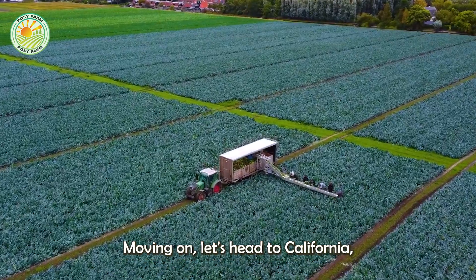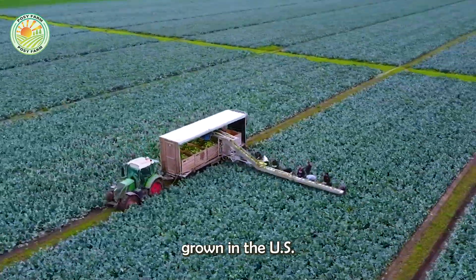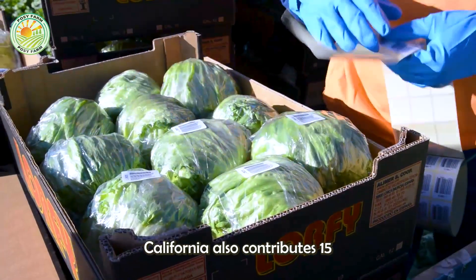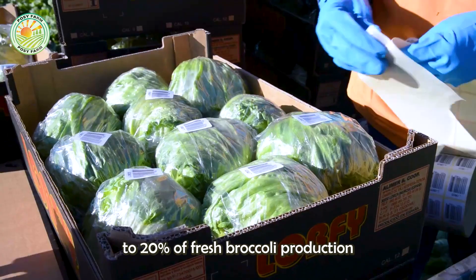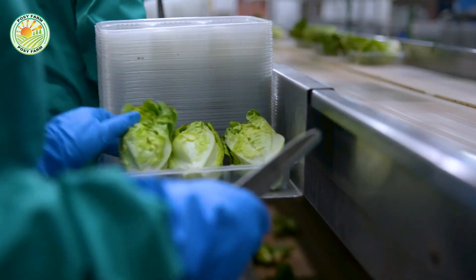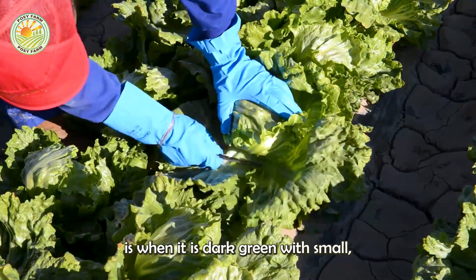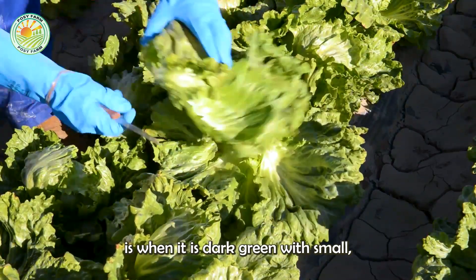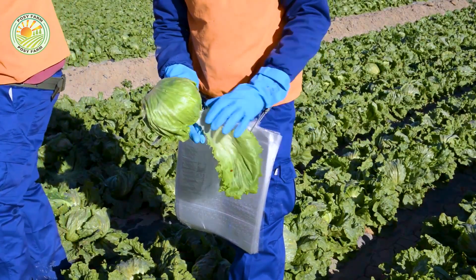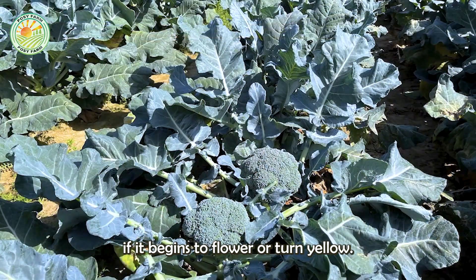Moving on, let's head to California, where nearly 92% of the broccoli grown in the U.S. is produced. California also contributes 15 to 20% of fresh broccoli production on the market. One sign that broccoli is ready to harvest is when it is dark green with small, tight buds. Farmers harvest broccoli immediately if it begins to flower or turn yellow.